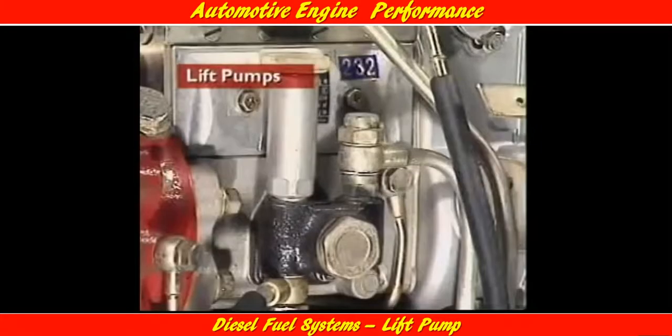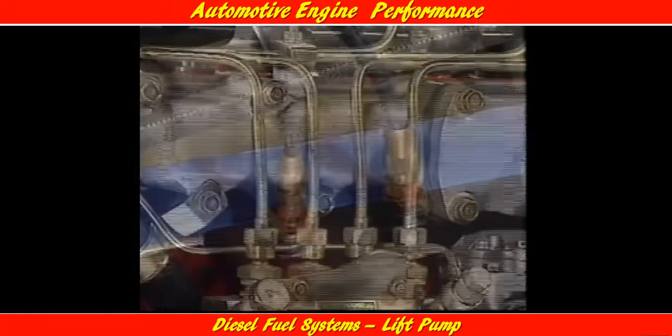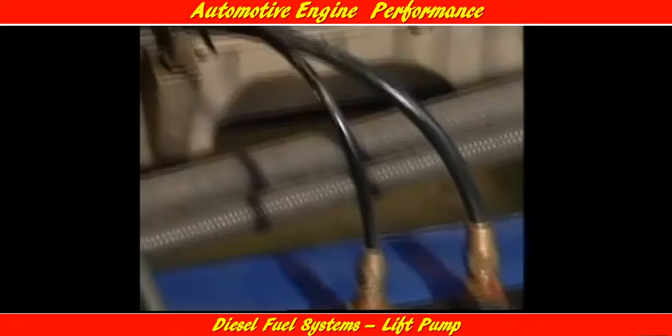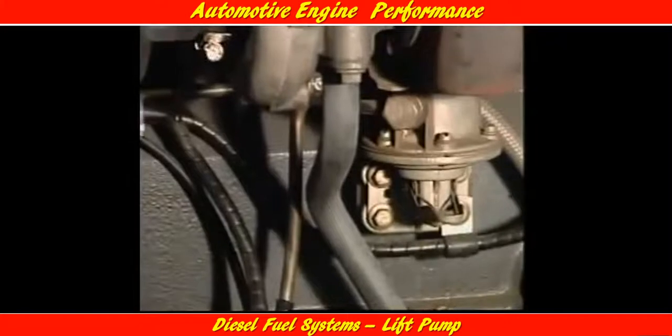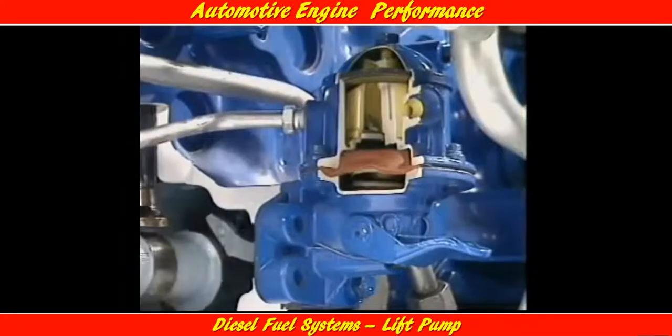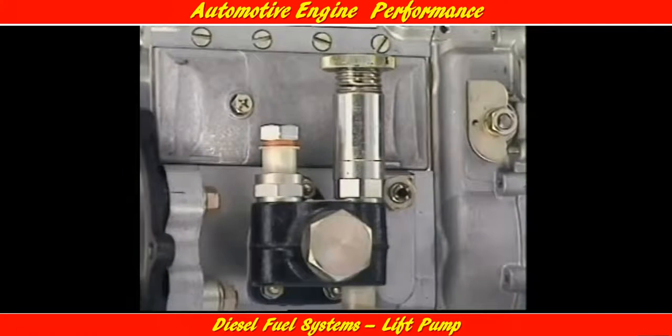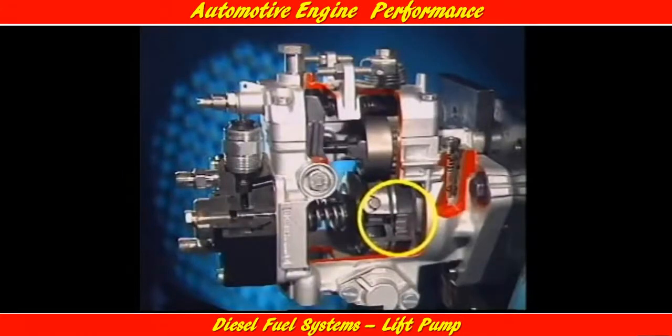This section examines fuel lift pumps for diesel engines. The lift pump transfers fuel from the tank to the fuel injection system. In modern vehicles, the tank is mounted below the engine and the fuel has to be lifted up to the level of the engine. Three types of lift pump are common on light vehicle diesel engines: the diaphragm type pump, the plunger pump, and the vane pump.